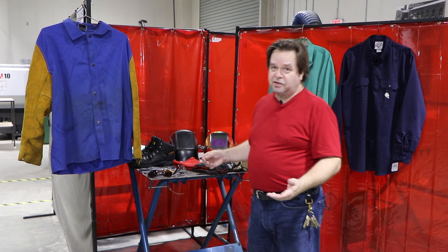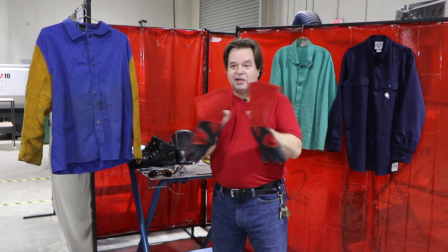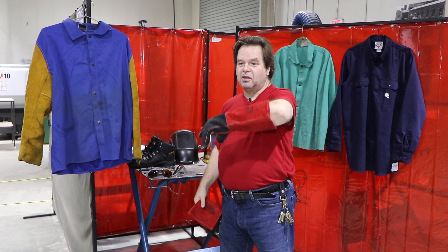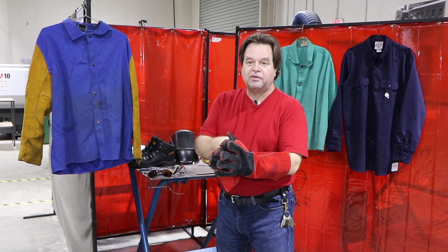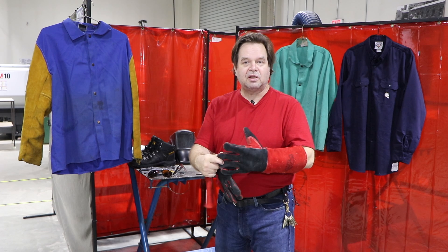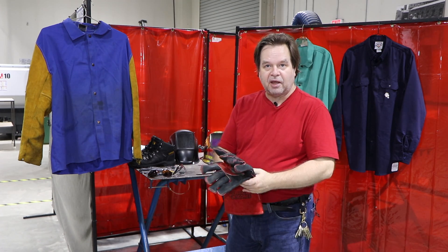The next thing we need to talk about are gloves — there are a number of different kinds and brands. Basic stick welding gloves are something like this pair from Lincoln Electric. They are long gauntlet gloves with a very long gauntlet sleeve — they go almost up to my elbows. The better ones are more comfortable because they have a lining inside, better construction, better stitching, better quality materials, and so they're going to last longer. Find something in the price point you can manage.